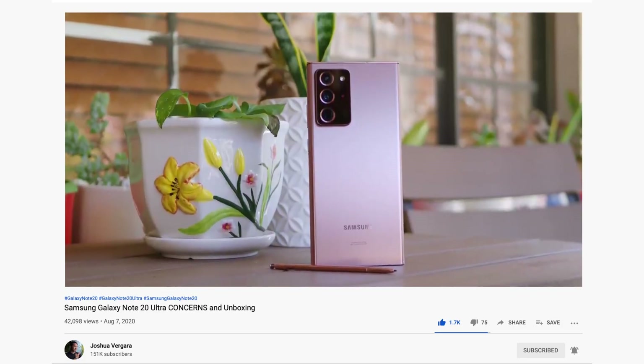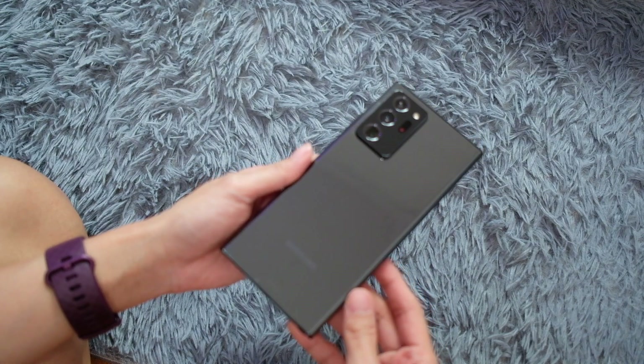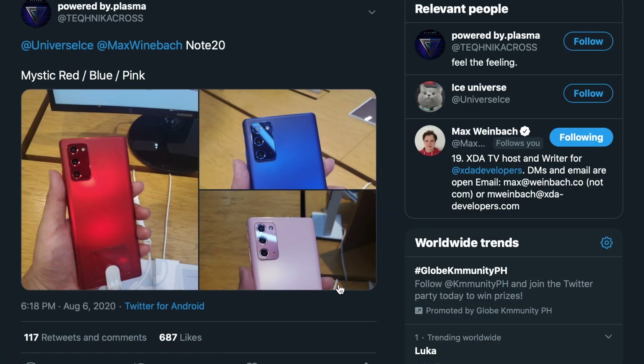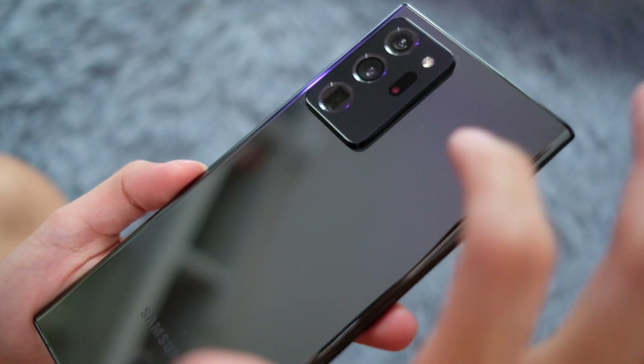I've been seeing videos of the Note 20 Ultra bronze version and they say it's matte, but this black one is very glossy, almost mirror-like. This year's Notes come in better colors than this — hoping I get that bronze one soon. There's also a pink Note 20 this year, but only from certain carriers in Korea, and honestly the pink from last year's Note looked better.